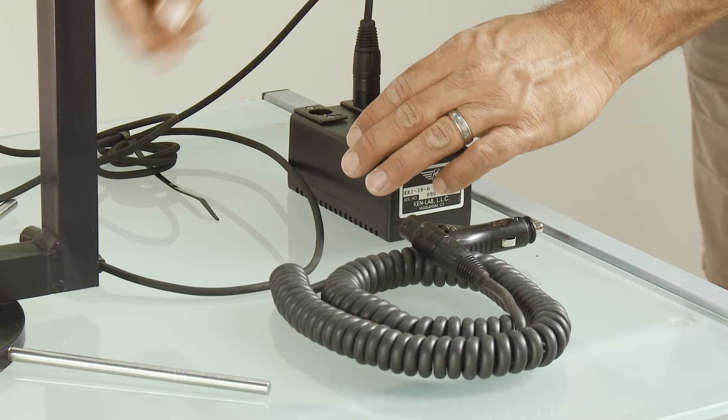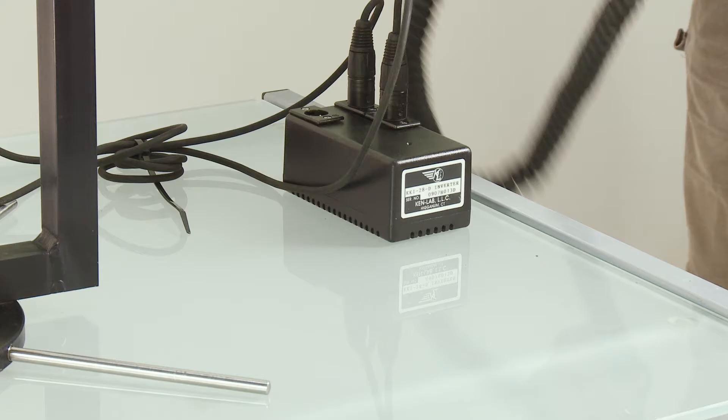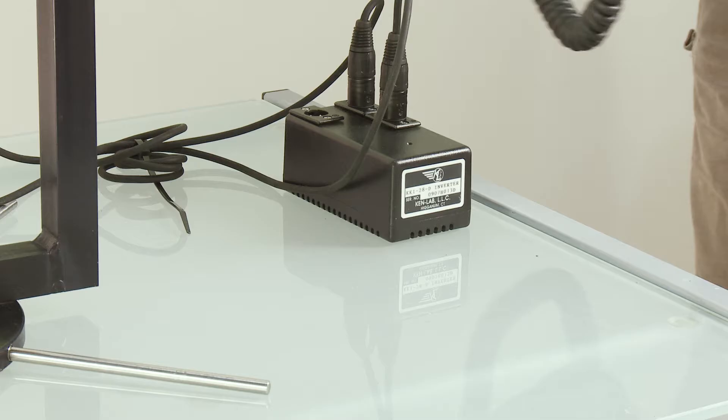Coming off the gyro, each gyro has a power cable that connects straight into the ballast. There are three pins for the gyro power cables. This cable then goes either into the cigarette supply for the helicopter or directly to a battery.